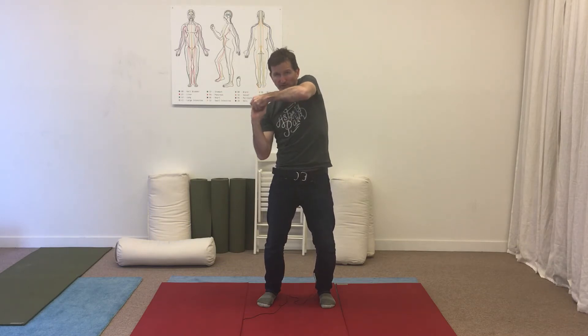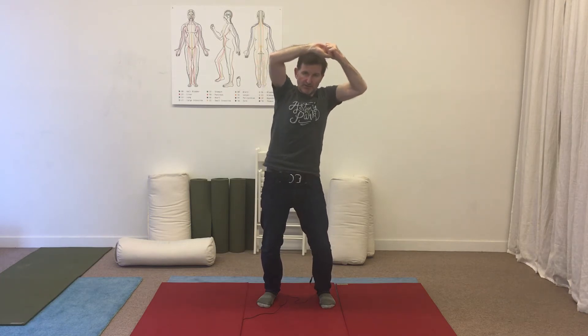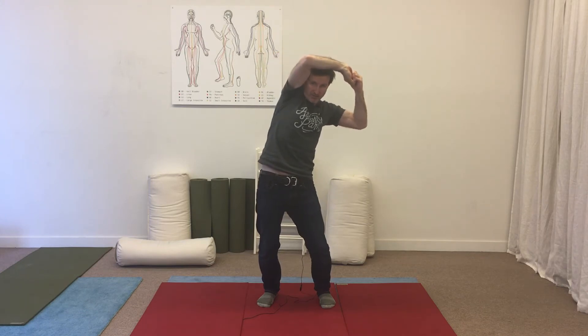We're going to stretch our right side by having our elbow down close to our side, contracting this side of our body. As we do that, we'll overcome that tension and contraction by pulling and stretching the right side of our body this way. Now we relax and come back to the starting position.